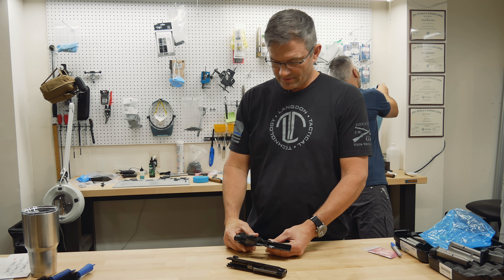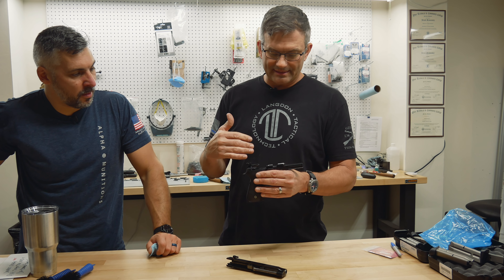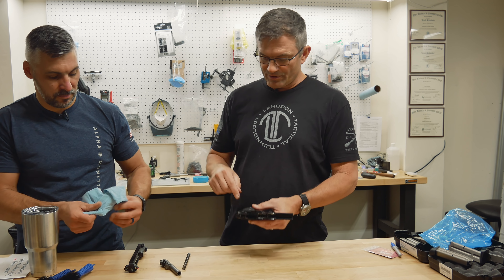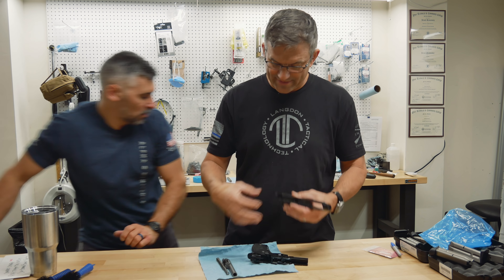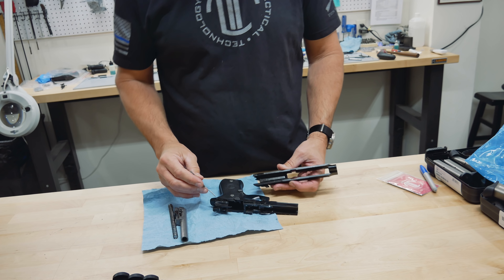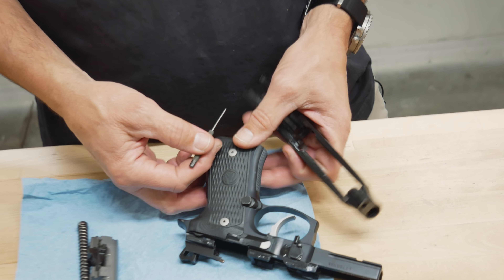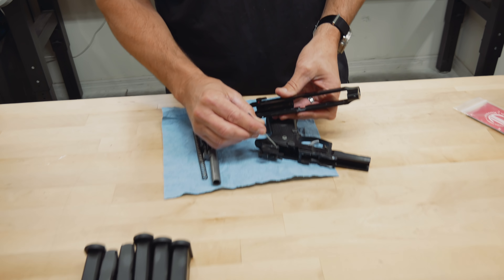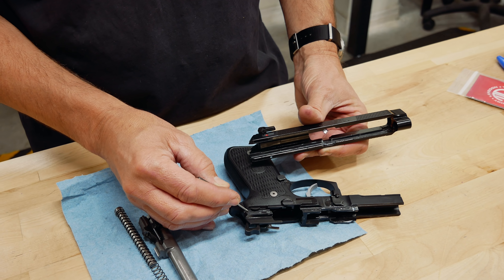So lube points on these 92s are a little different than a lot of guns out there because this is a falling block locking system, not a John Browning tilting barrel locking system. There are some important locations that we want to lube. Obviously we want to lube the frame rails, but it's a little bit different. The contact points on the frame rails are actually inside, not on the outside of the frame rail. A lot of frame rail guns — the contact point is the outside of the rail. But typically the frame rail is actually contacting the inside of the frame right here.